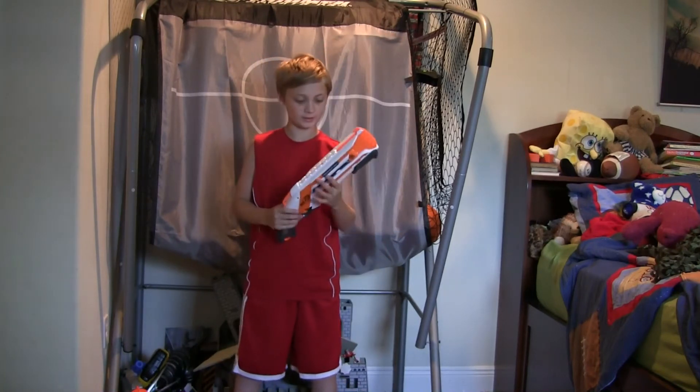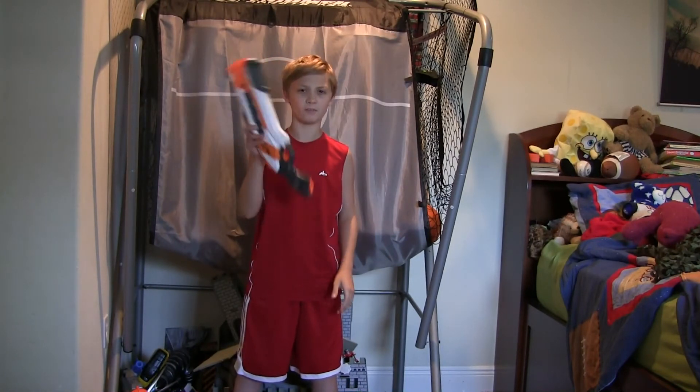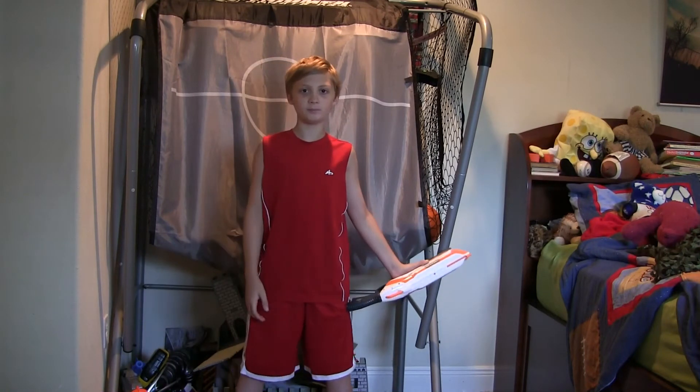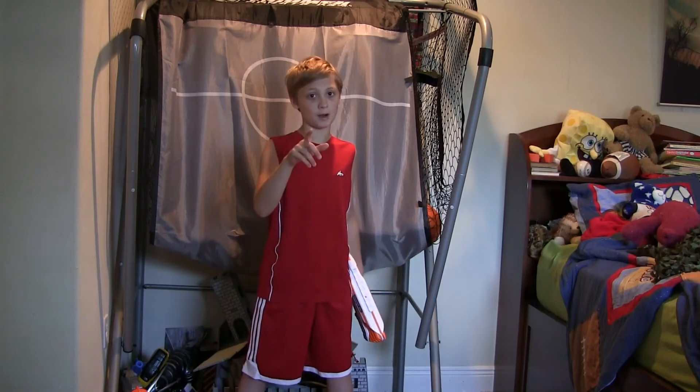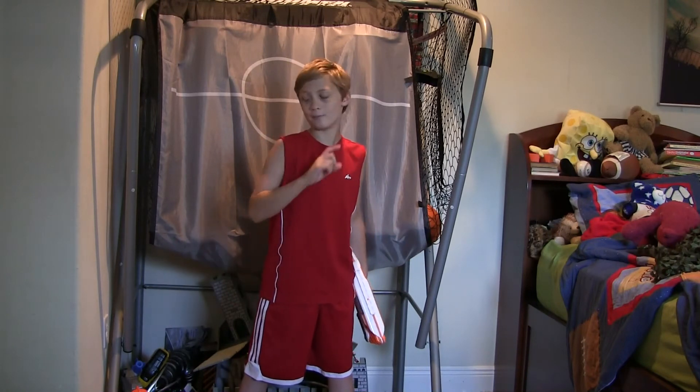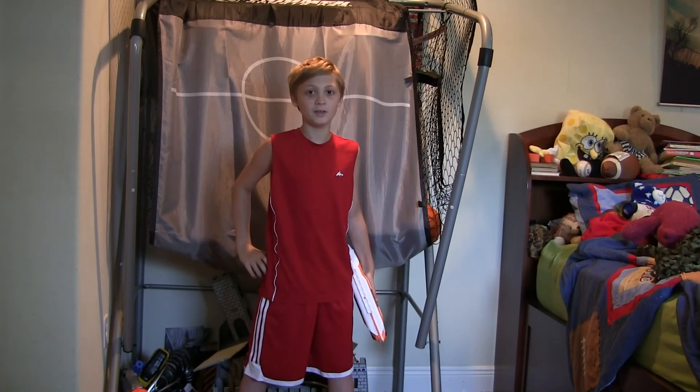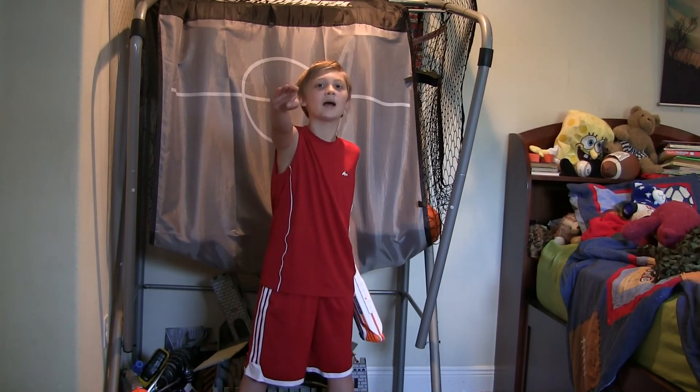I hope you guys liked this review. I would give this a 7 out of 10 at most. Please subscribe — it really helps and will get me closer to that goal of 100 subscribers. Cannon Nerfman, out.